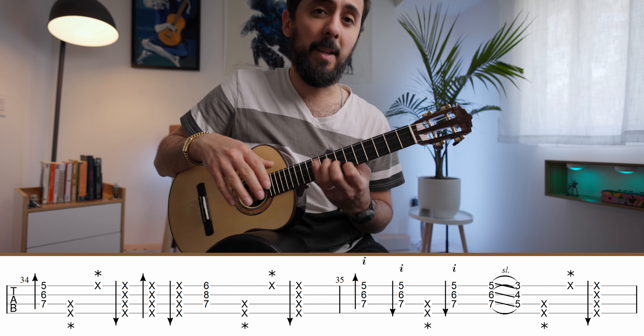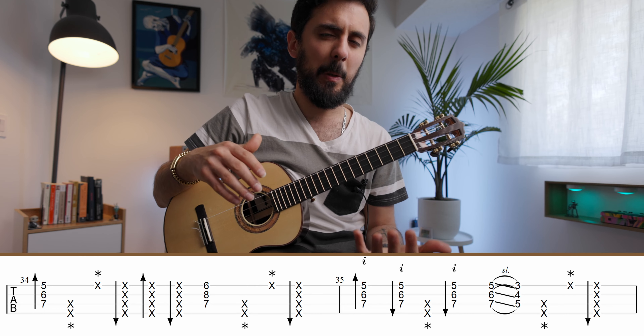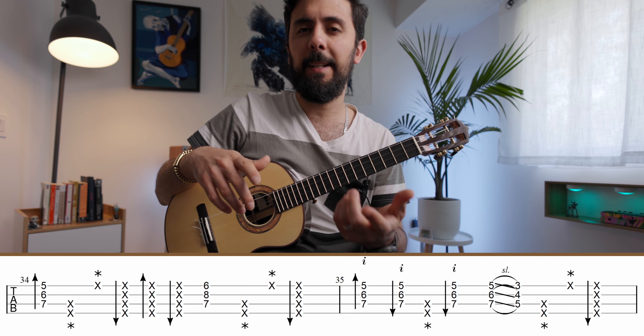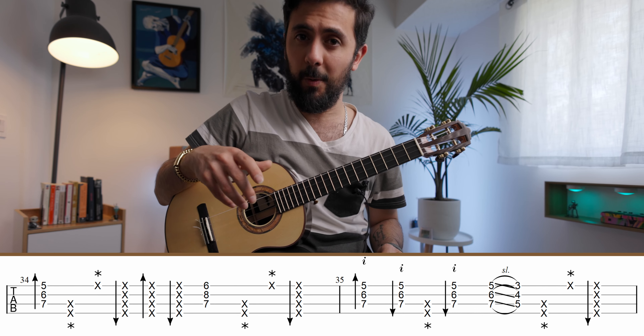Everything after that is either pattern one, two, or three. Now that you've learned the moves and the patterns, it's time to add them to a chord progression. You can apply them to any progression you like, but for He's a Pirate, let's look at the tab and follow along as we apply the patterns and moves to the main riff you heard at the beginning of this tutorial.